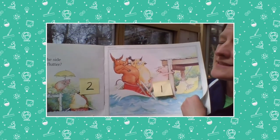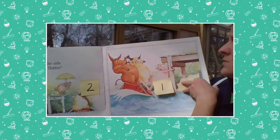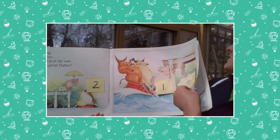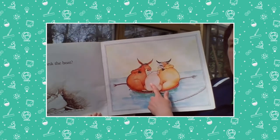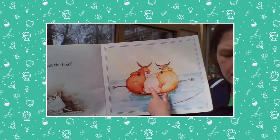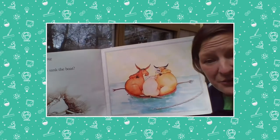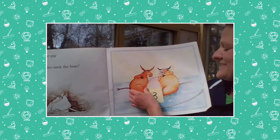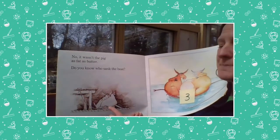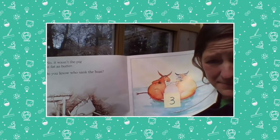We know the pig didn't sink it — we already read this in the last video. So we know there's two plus one. How many animals are in the boat now? One, two — did you say three? Yes, three! So it wasn't the pig as fat as butter. Do you know who sank the boat?